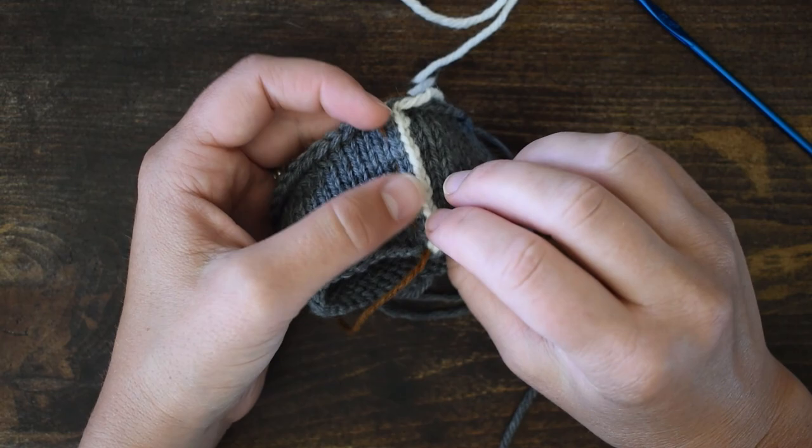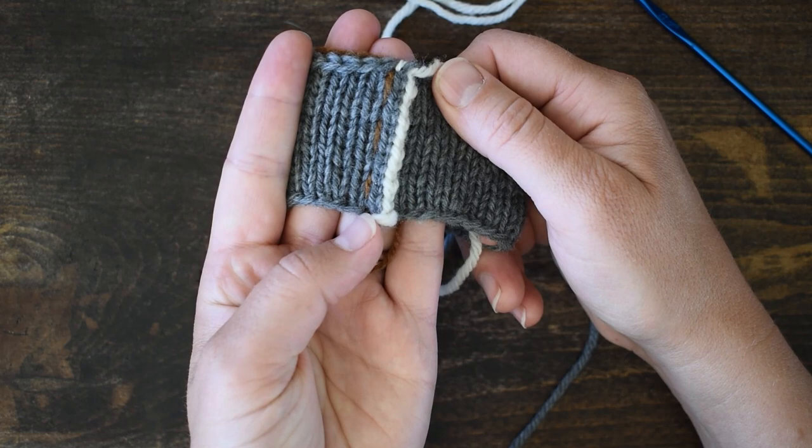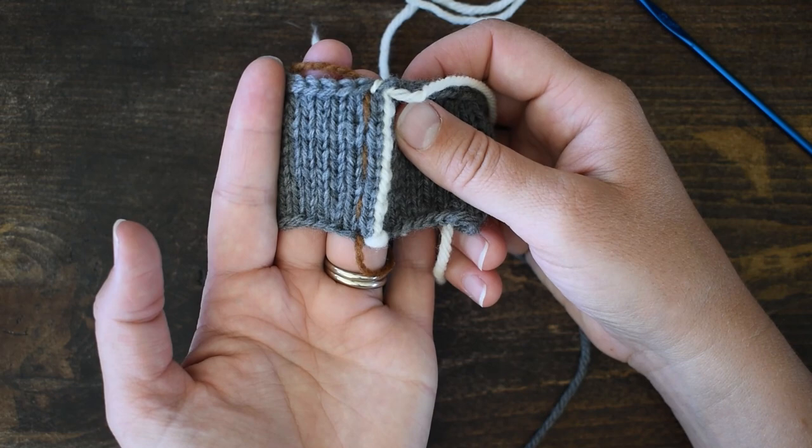It's very simple, doesn't require a sewing machine, doesn't require a lot — that's why I'm going to use this technique. You can see this caramel colored yarn right here; that's where we are going to cut our steek. I put it there just to make it easier to see where we're going to cut. You don't necessarily have to mark your steek like that, but you can.